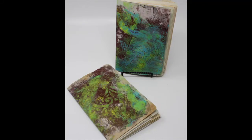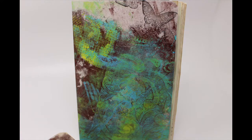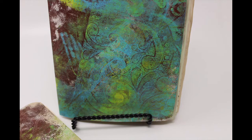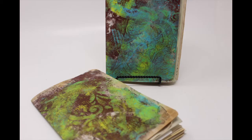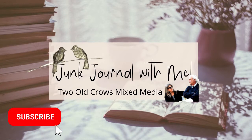This is video number two in the creation and completion of a fabric cover junk journal. We are going to be putting together the signatures. A signature is a section or a gathering of pages folded in half to be bound into the book as a unit. I like to enclose mine in a piece of cardstock, and for this purpose, I'm going to be decorating that piece of cardstock with a gel press. My name is Peg. I call my channel 2OCROWSMIXMedia. I hope you find my content valuable enough to hit that subscribe button.